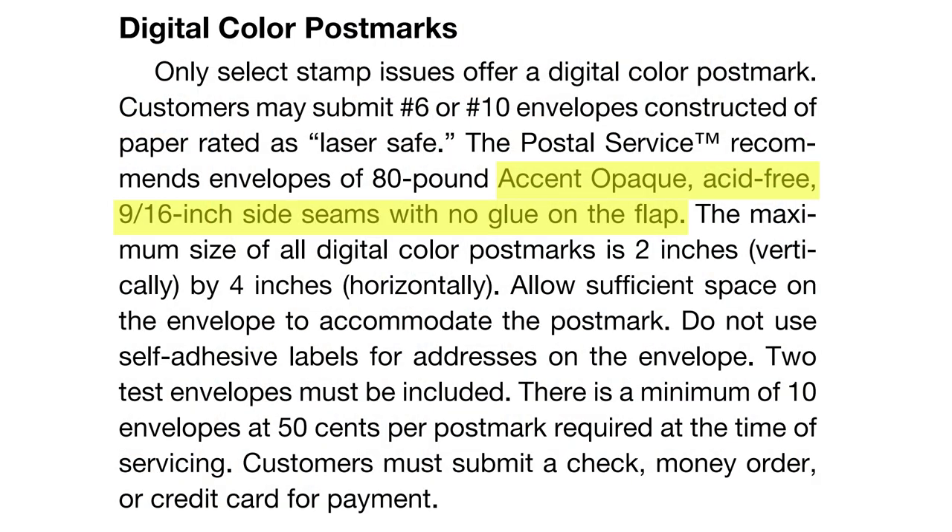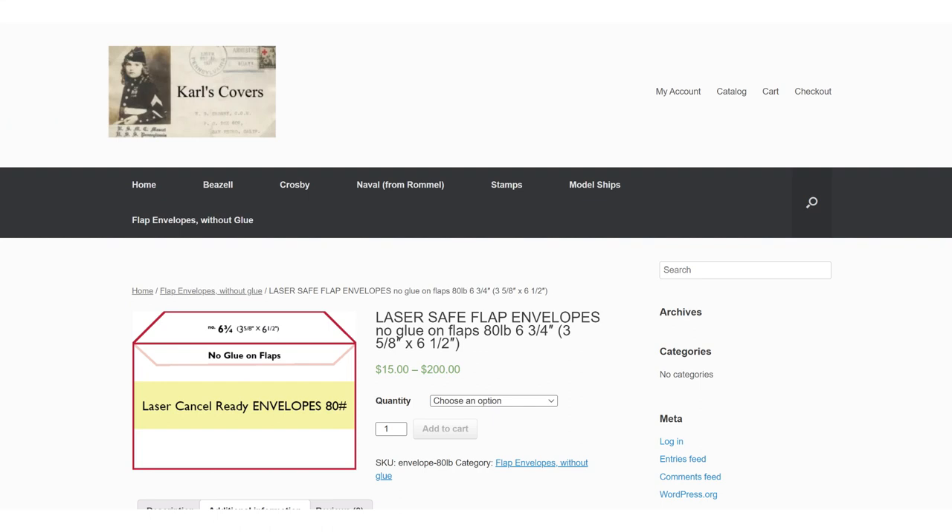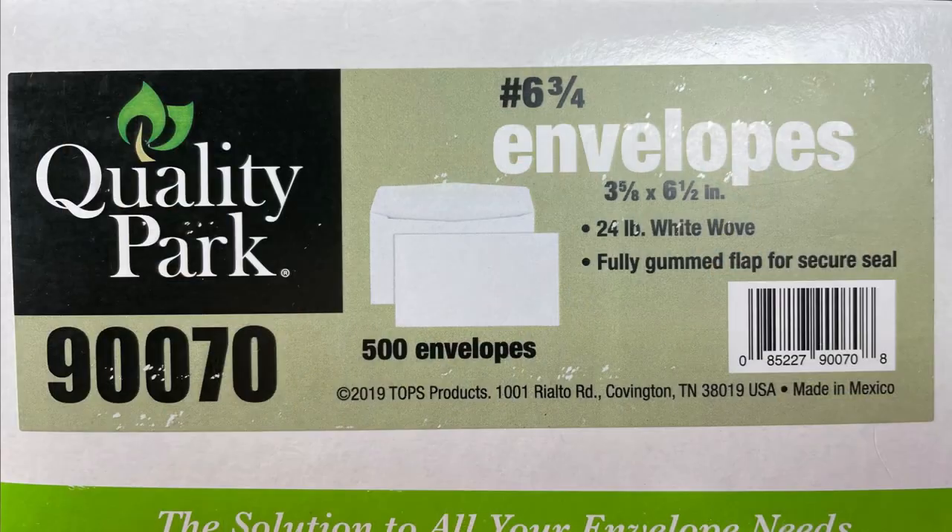In metric, that's something like 120 grams per square meter. Next in the recommendations is accent opaque, acid-free, 9/16-inch seams with no glue on the flap. They're obviously thinking of a very specific product here. Acid-free makes sense — that's the standard for paper products that are for archival collector-type uses. The 9/16-inch seams are a bit narrower. No glue on the flap seems like it wouldn't be tied to a specific product, but if you do a search for envelopes with no glue, it's not a common feature. The only source I've seen so far is a small site called Carl's Covers — I've got a link to that in the description. With all that said, these are recommendations. The envelopes I used were ones I bought off Amazon for pretty cheap — 24-pound weight, with glue on the flap — and I didn't have any issues with them.